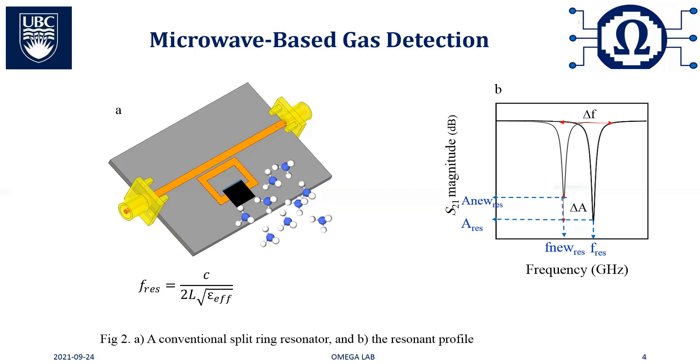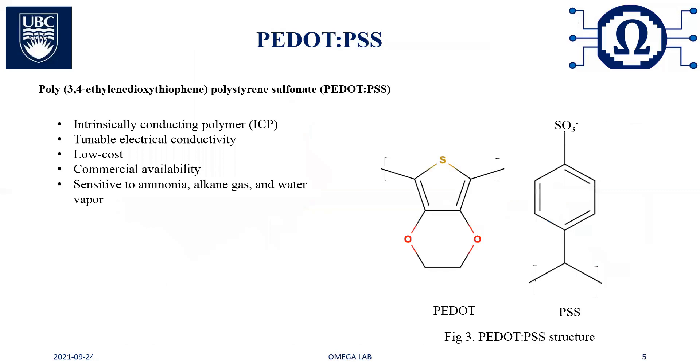Conventionally, these interface materials cover only a small section of the SRR structure. PEDOT:PSS is a group of intrinsically conducting polymers that is a great candidate in organic electronics due to its tunable electrical conductivity, low-cost commercial availability, and more importantly, sensitivity to various gases including ammonia. In gas sensing, increasing the surface area of the interface layer is desired as it facilitates the interaction of the target gas with the sensitive material, leading to higher sensitivity and resolution.